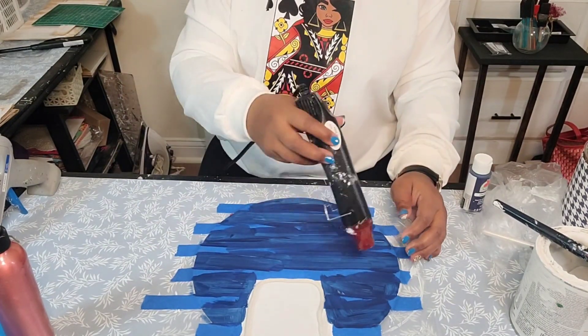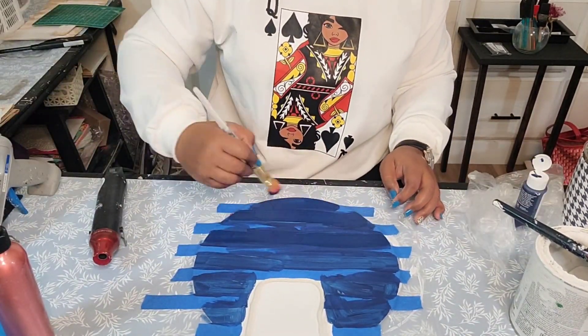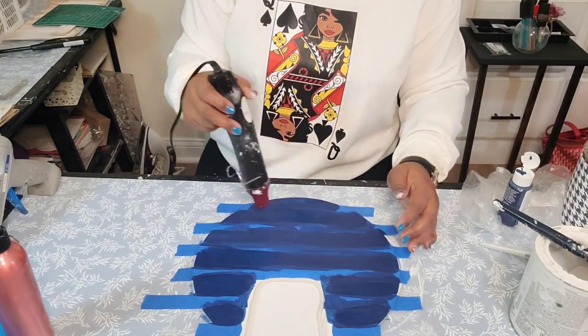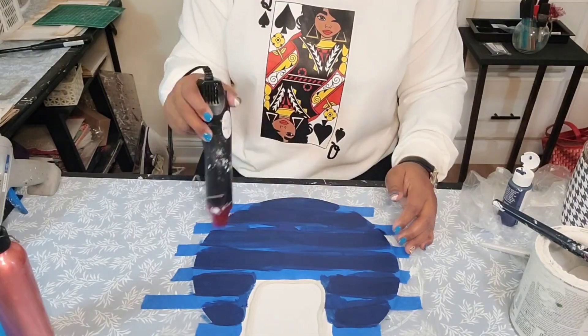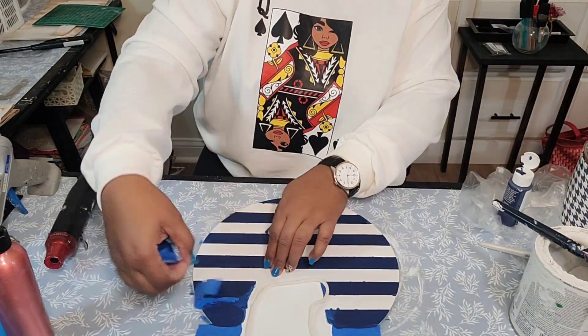And I'm just drawing it and making sure I apply a generous amount of this blue color. This is an Apple Barrel paint — I will leave the color of this paint in the description of the video.